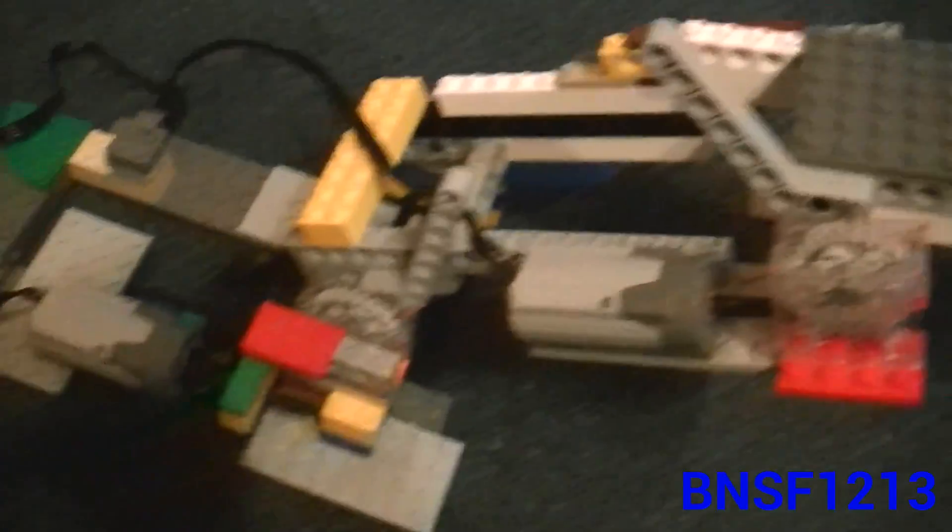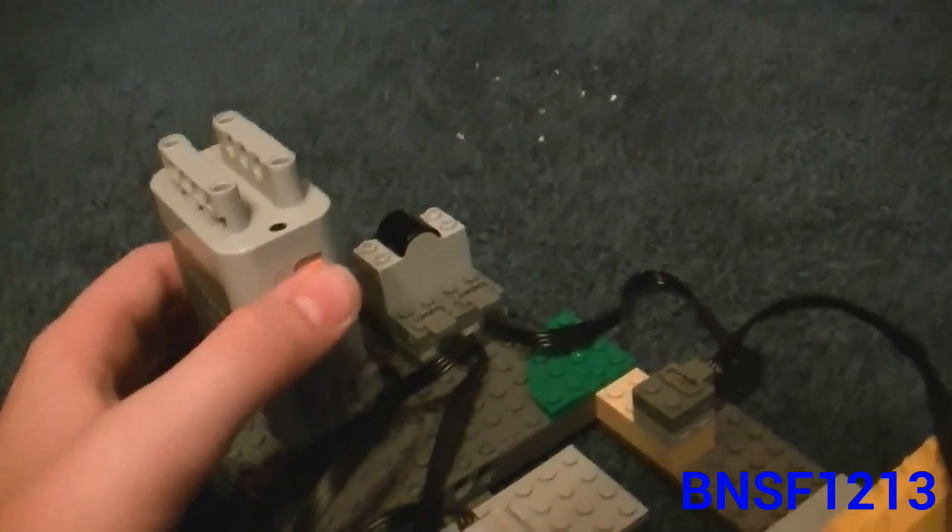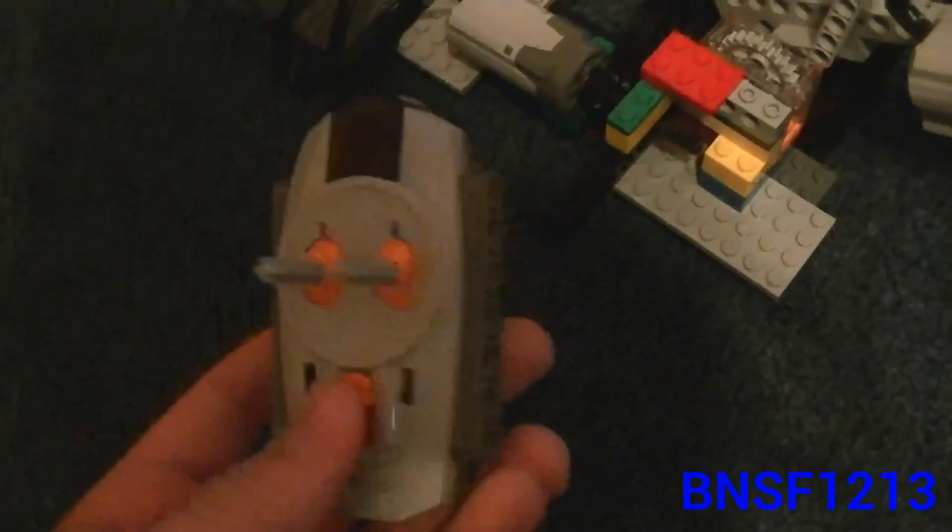This is it. It has two joints and uses two motors to power it. You turn it on here with this power battery box. The controller is just a regular Power Functions controller which goes to this receiver here.